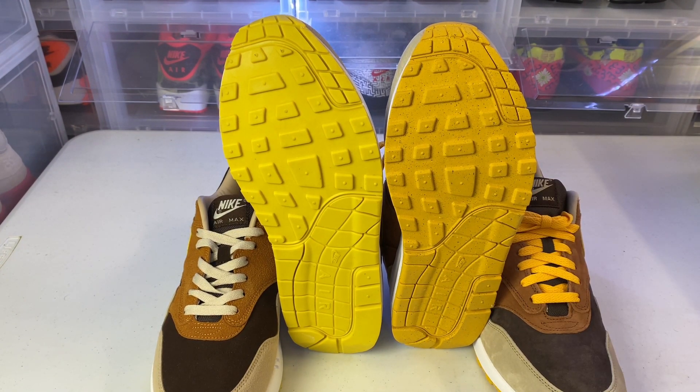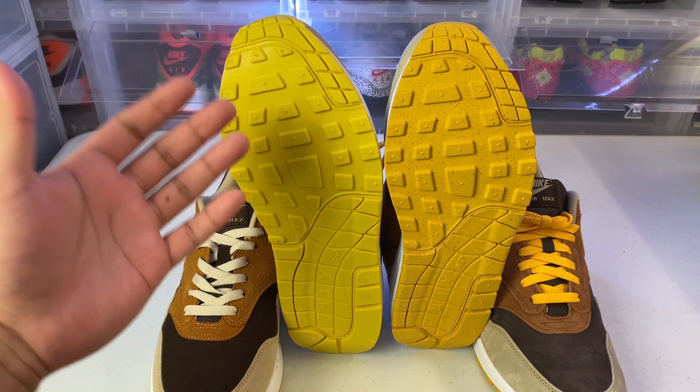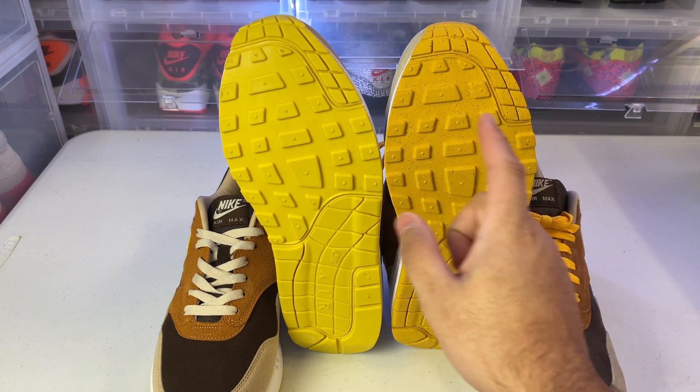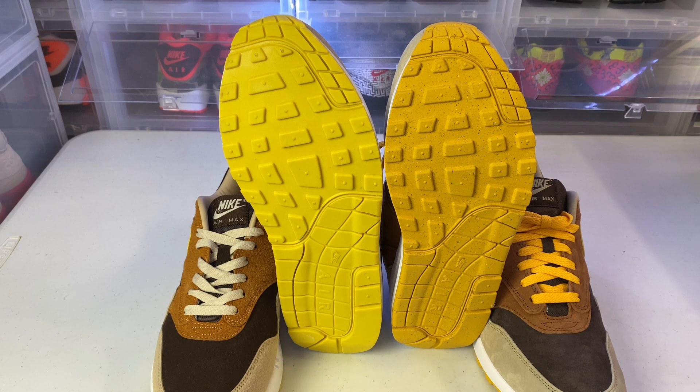Now we're going to check the outsole — this is the fake, this is the authentic. You can see the fake pair is a different, much lighter color and has no speckles. Little details like speckles or a different color air unit are things fake factories tend to forget. The authentic has a darker outsole and you can see speckles throughout. You don't even need the authentic pair to compare — just go to Sneaker Files or similar websites and compare with mock photos. I also tell people to use StockX, GOAT, or eBay so someone with experience can look at your shoe before you even get it, eliminating the risk of getting a fake.